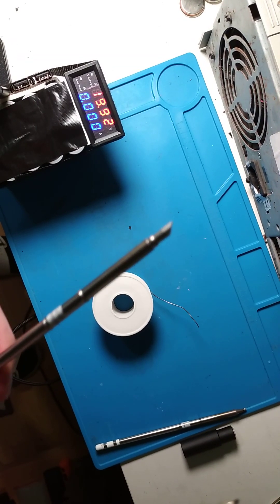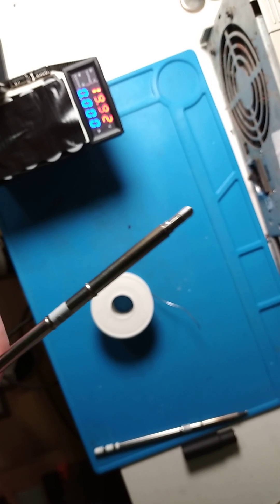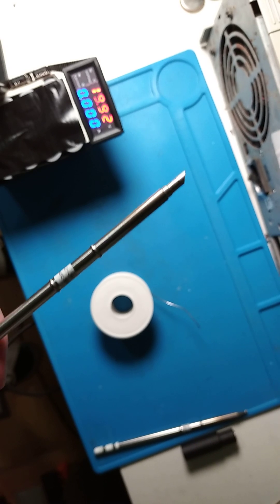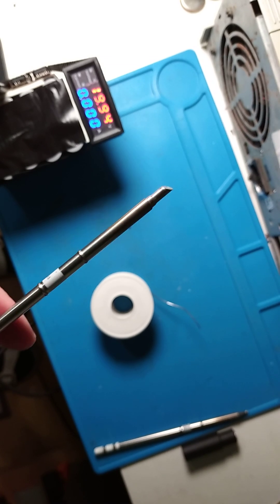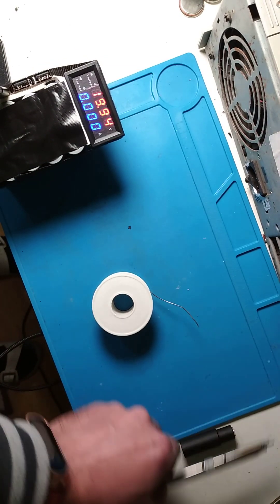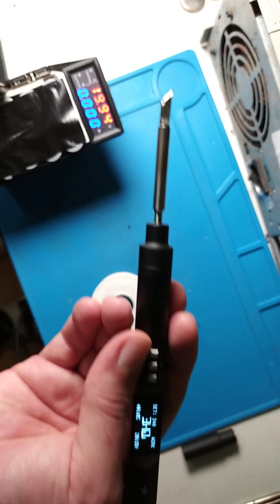I bought three tips for the other type, the T12, but I don't recommend buying a very cheap one for a few USD, because it will definitely go bad very quickly and you won't be able to use it. But the default one is a really good one.